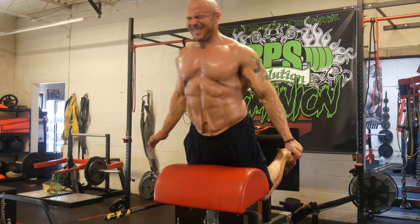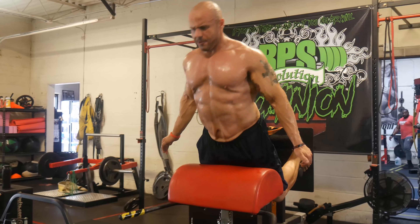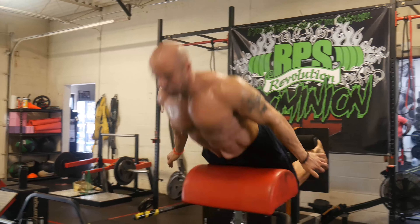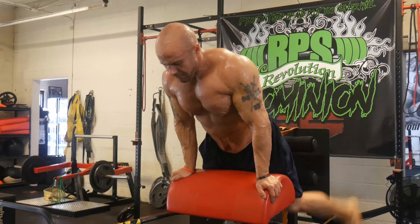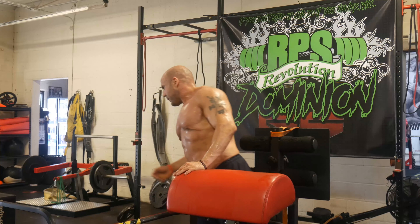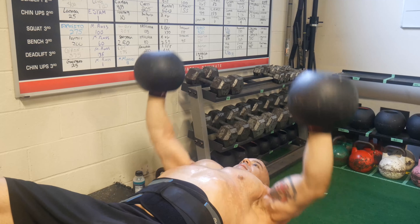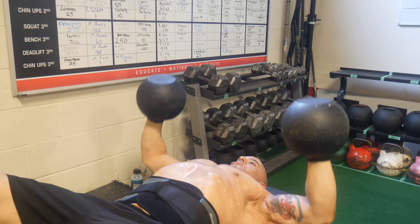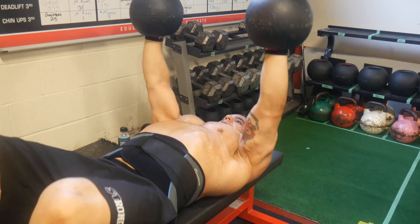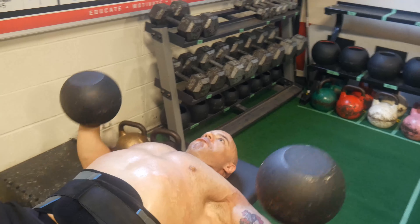Instead of traditional barbell flat benching, I've been using the duffalo bar bench, or just dumbbells or center mass bells, which are a really cool tool. Ours are from Rogue — this was first invented and thought up by Donnie Thompson. Essentially, the center of mass is closer to the joint, so it's really comfortable. I love these things.